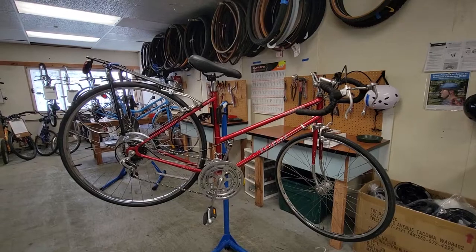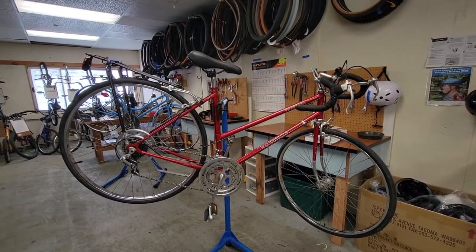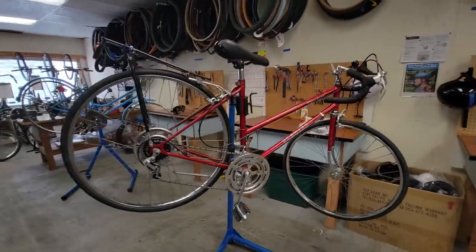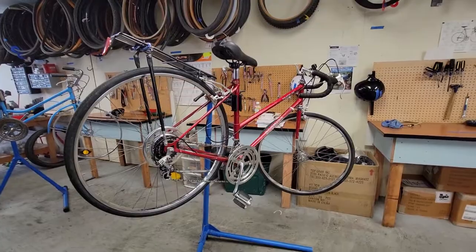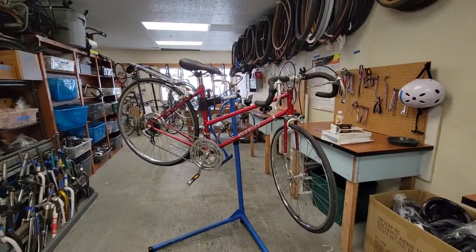It's been refurbished by one of the patrons at the community bike kitchen. She did a good job. It's a nice bike.